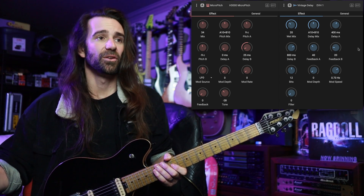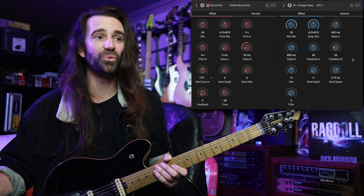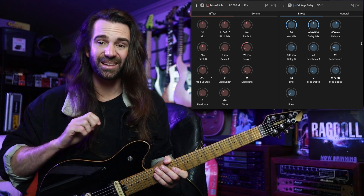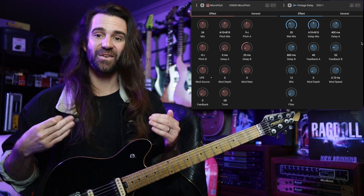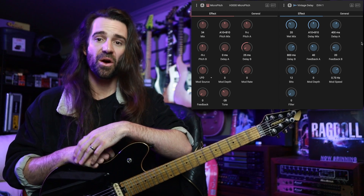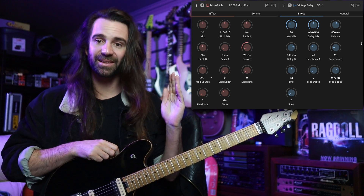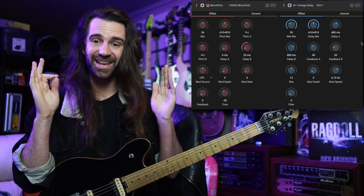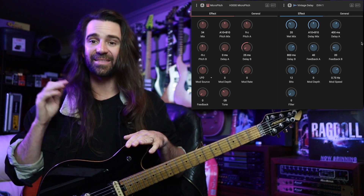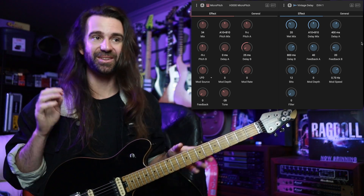The vintage delay has two delay taps. One is 400 milliseconds, the other is 800 milliseconds. The feedback on delay A, which is half the time of delay B, has double the feedback, so they kind of fade out together. It's interesting compared to a classic ping pong delay — a ping pong gives you one delay panned left and then the next one panned right. In this case we get our 400 millisecond delay, then the 800 millisecond delay at the same time as a quieter repeat of the 400, so rather than a left-then-right stereo image it sounds like it goes left and then not quite 100% right.